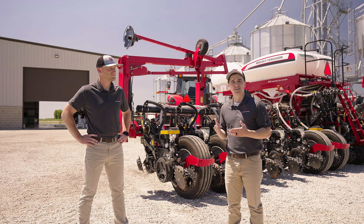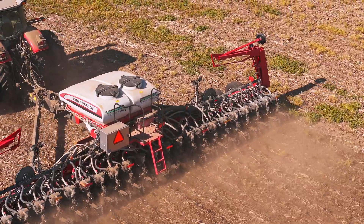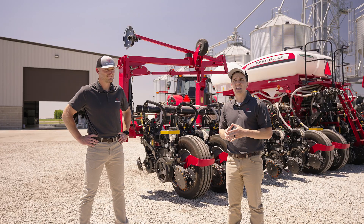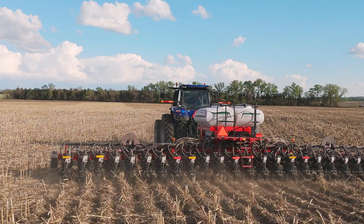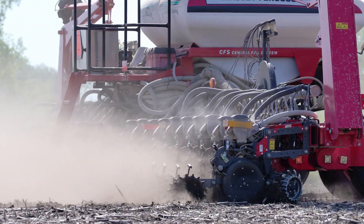One of the most important things a planter does is create a furrow that the seed can easily and cleanly drop to the bottom of, so that you're always planting at your set depth into moisture. One of the technologies that helps you achieve that is a downforce system, which applies downforce to the row unit so that your opener discs are always at the depth you set.